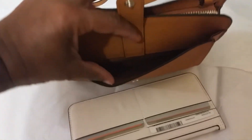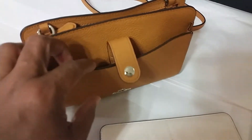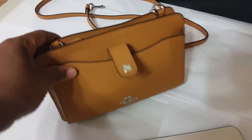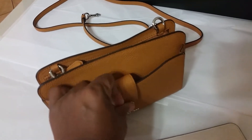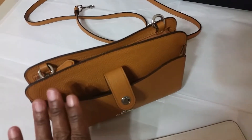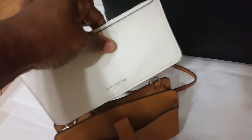In this compartment right here, you can place your cell phone — it will hold like a Galaxy 6 or 7 or iPhone 7. I don't think this will hold the plus size, but I know it will hold up to an iPhone 7. This is really nice and convenient. And just so you know, this is very, very flat and thin, so it doesn't take up a lot of space.